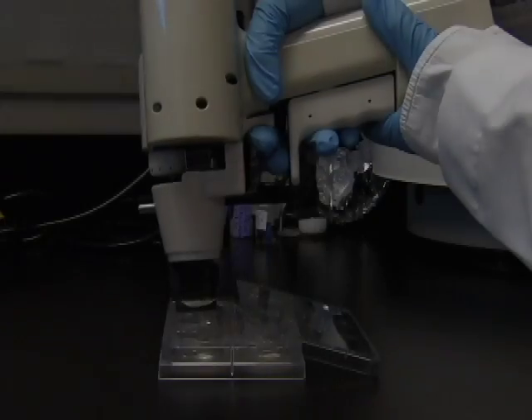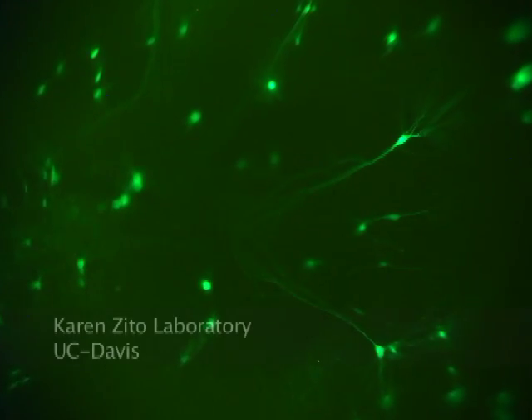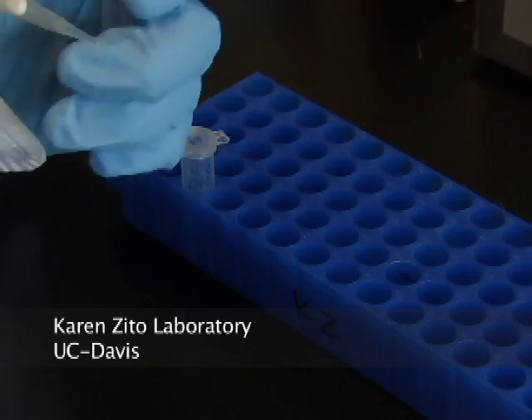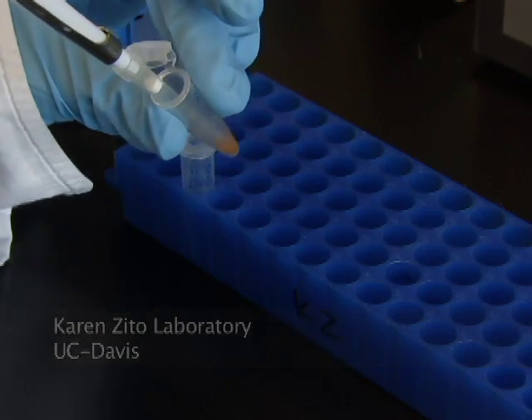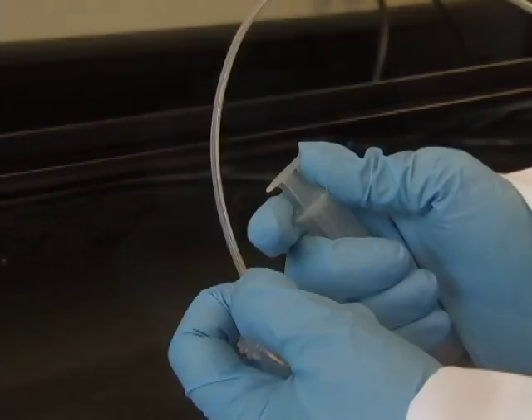DNA-coated bullets and how to perform biolistic transfection on rat hippocampus slices. The basic steps underlying biolistic transfection are: one, coat gold particles with the DNA to be transfected; and two, coat the inside of the plastic tubing with this gold.